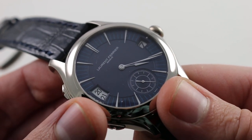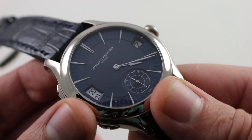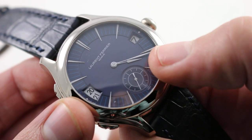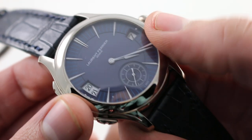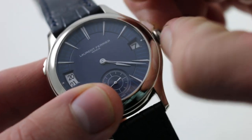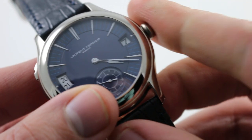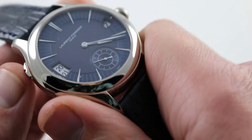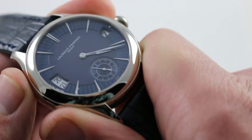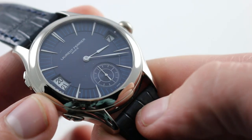The watch also features a 24-hour timescale at 9 o'clock — that's your reference time, the time where you are not. There's an aperture for the date at 3 o'clock, driven by the time at center, and it can be quick-set as well. You can quick-set the date in either direction, which is a useful refinement that should be universal on luxury watches. You set the center hour hand using the pusher adjusters on the 9 o'clock side, and when you pull the crown to extremity you set the time at center as well as the reference time in sync.